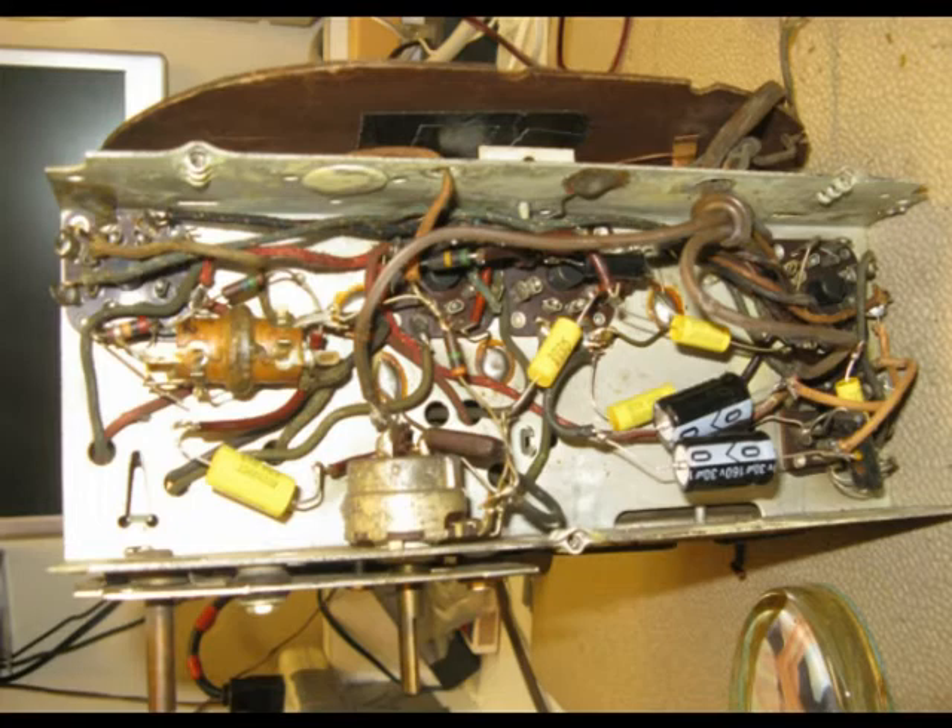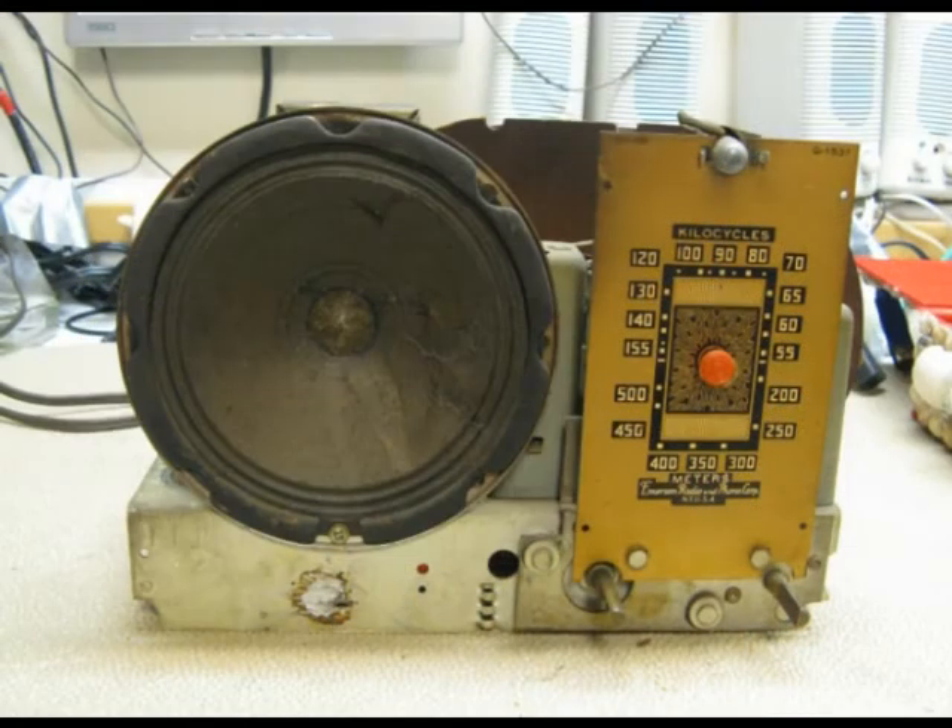With all the capacitors changed — including those close-value substitutions — I thought let's give it a shot and try turning it on. It turned on and sounded good! I actually picked up some pretty good stations working down in the basement with all those fluorescent lights, so I said okay, that's looking pretty good, let's see what we can do to get this thing back in shape.